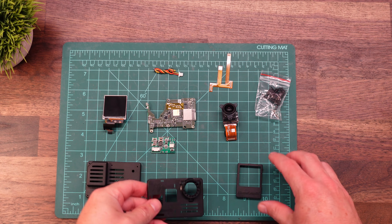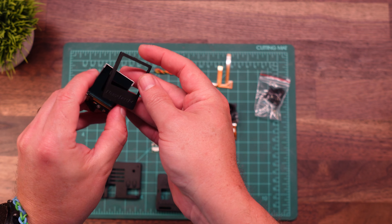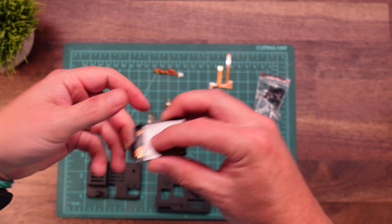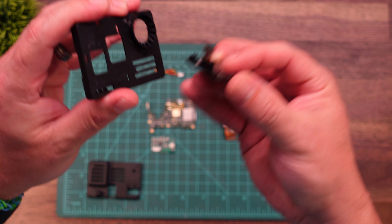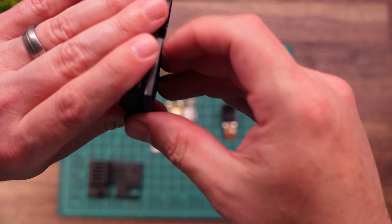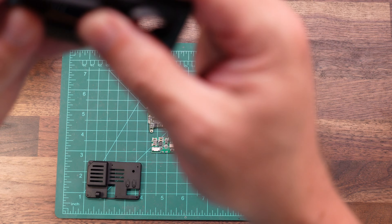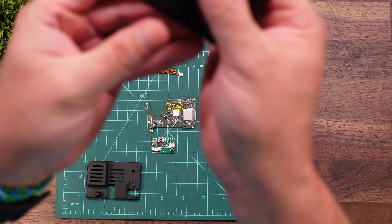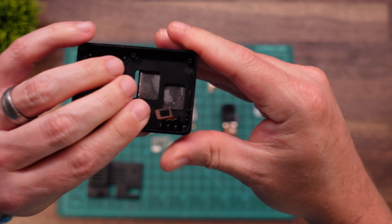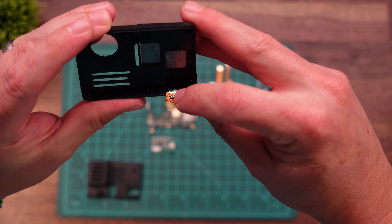The first thing we need to do is install the screen first — that is the very first thing. The screen goes in face down just like that, and then we feed the ribbon cable through this hole right here. Being careful not to dislodge the screen, we just clip in these two clips, just like so. And there is our ribbon cable right there.